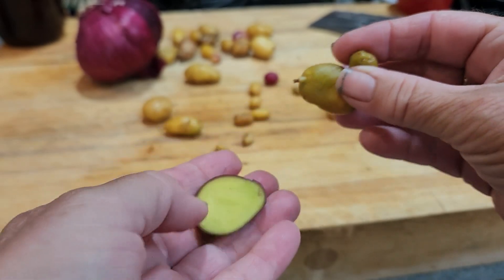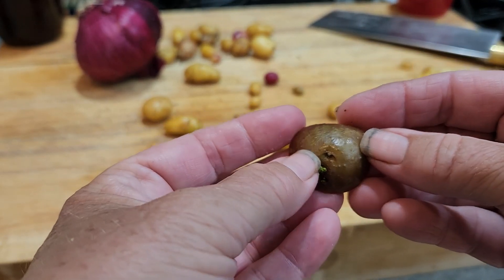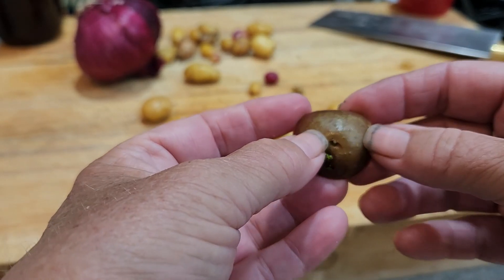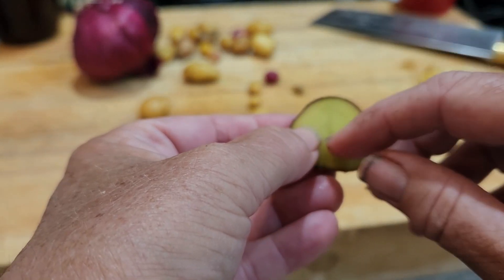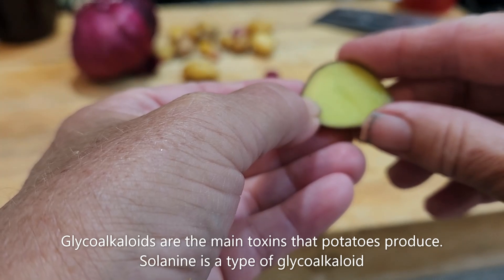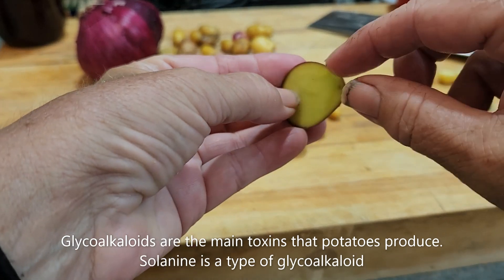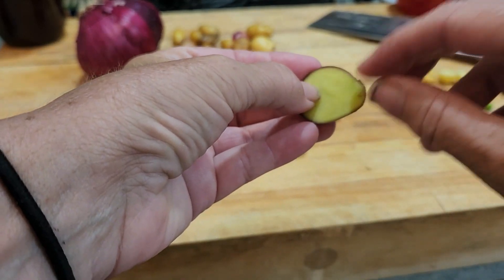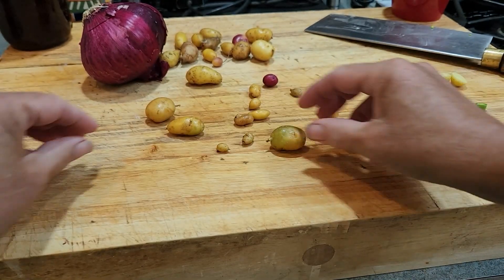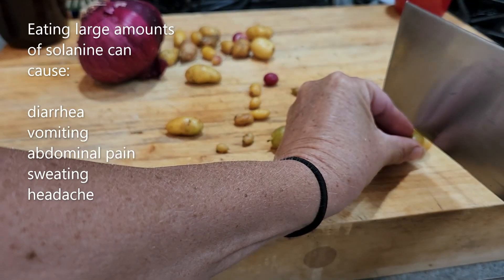So I thought we'd talk about green potatoes and what that means. The green comes from chlorophyll — if you remember your high school botany class, this is how plants photosynthesize. What's in here is a glycoalkaloid, and in this particular instance it's called solanine. The photosynthesis produces solanine, and when you eat it, it can cause nausea and vomiting and other GI upset in some people.